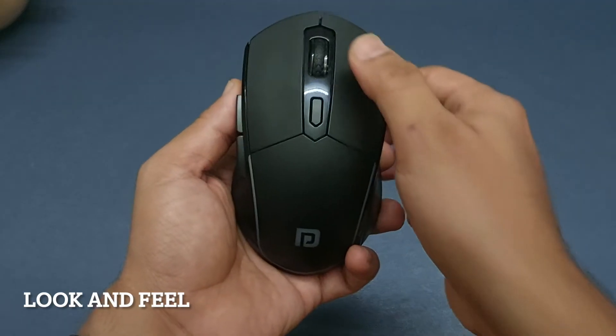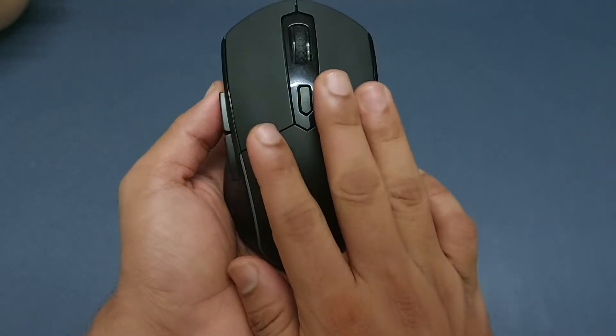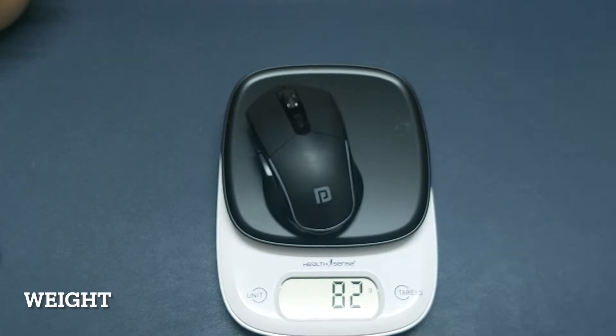Next is the mouse. This is a premium feeling mouse with a large size and glossy finish. It allows you to comfortably rest your hand while using it. Let's start by weighing the mouse — as you can see it weighs about 82 grams.